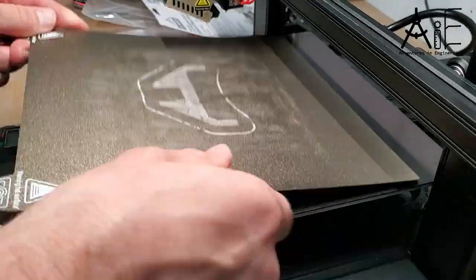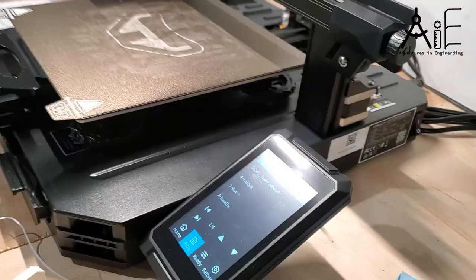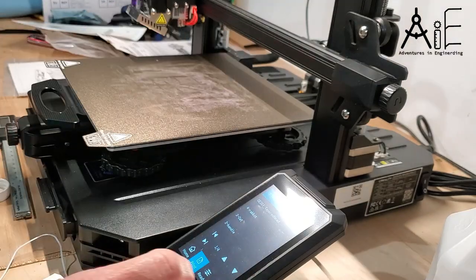Printing the second part becomes pretty easy because all you have to do is peel up the old part, put down a little bit of new glue, and go again.